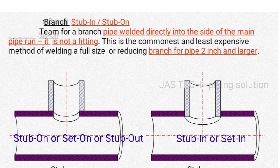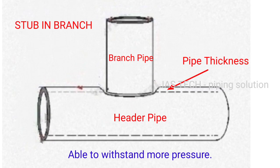A stub in is a pipe welded directly into the side of the main pipe run. It is not a fitting. This is the commonest and least expensive method of welding a full size or reducing branch for pipe 2 inch and larger.